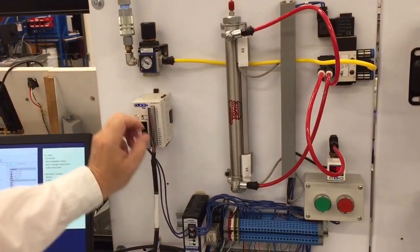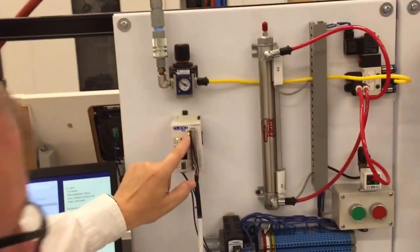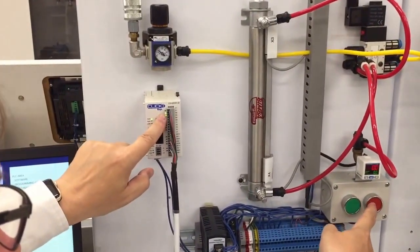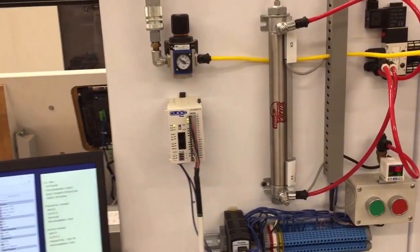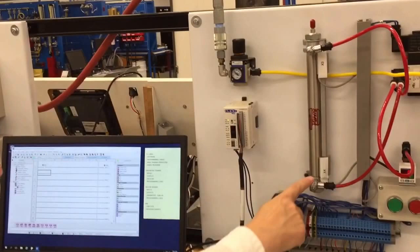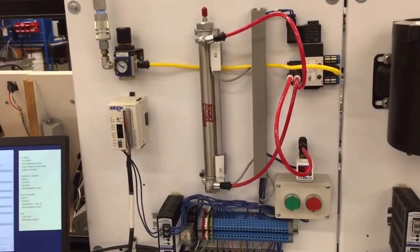With these switches, if we push this green button, we're going to see this X1 light turn on, and X2 is normally closed, just like you've come to expect. The cylinder is run from a pneumatic cylinder with a solenoid on it.